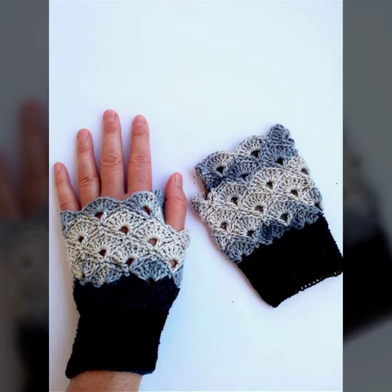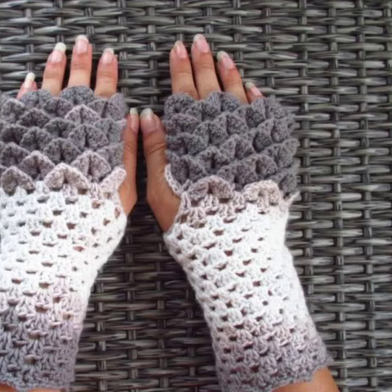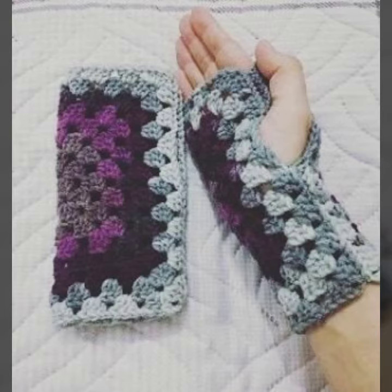You can wear these crochet knitting gloves at parties, functions, casual days, working days, summer season, and also winter season. In winter season they are not only stylish but also very warm, and you can be very comfortable in these crochet knitting gloves.